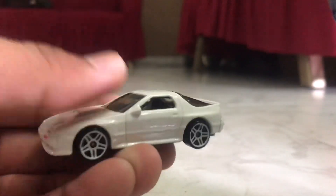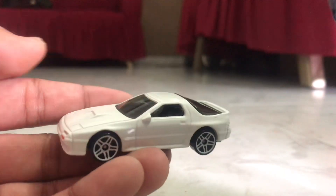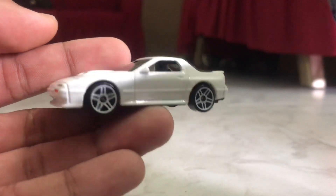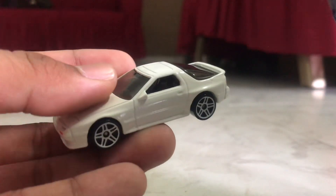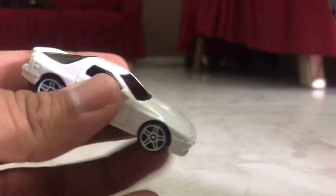But yeah, this is one of my favorite cars in my collection. Really good for photography as well. That looks gorgeous — love it. Wish I had the red and the other ones as well. So thank you for watching this review. I'll see you guys in my next video.